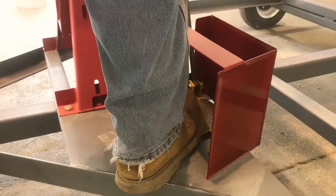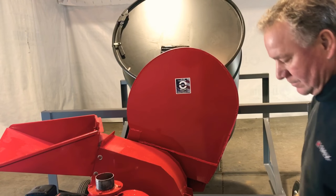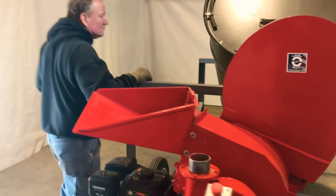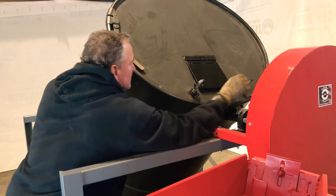Using the foot pedal to center the tank for filling. Open the fill door before attaching the blower tube.